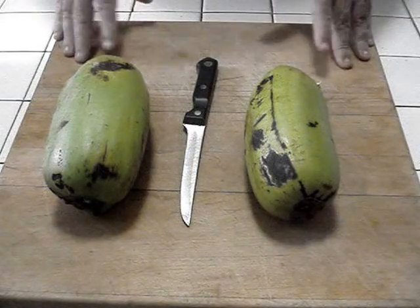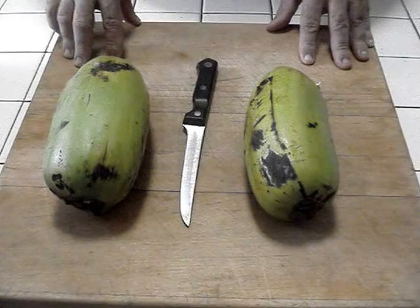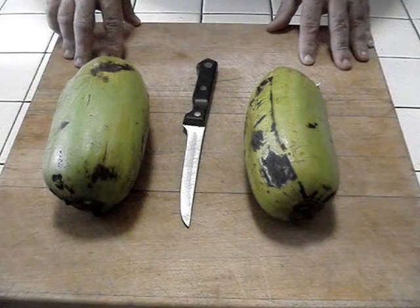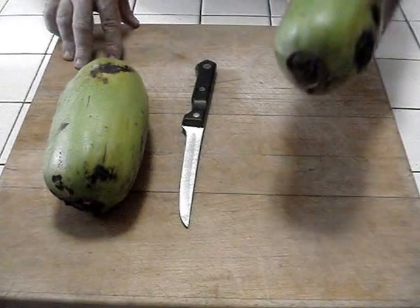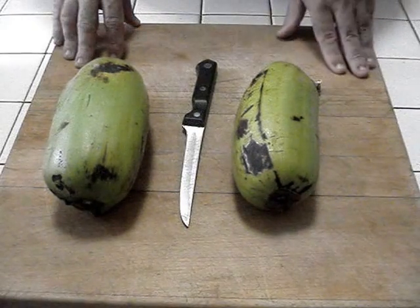Plantains come in all shapes and sizes. These particular plantains are called panoplatans, at least here in Puerto Rico. They're a lot fatter and squatter than the usual plantain that you see around.